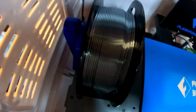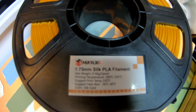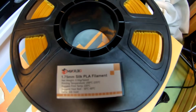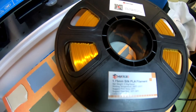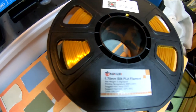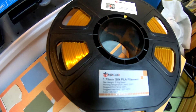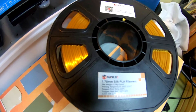We're done testing the silver filament, and now switching to the gold — the last one before we start printing real stuff. This is the same Mika 3D filament, silk PLA, and it's gold. So we've done copper, silver, and gold. Copper and silver were basically tested identical. We're just going to test this one to make sure, and then we'll proceed with our plan.